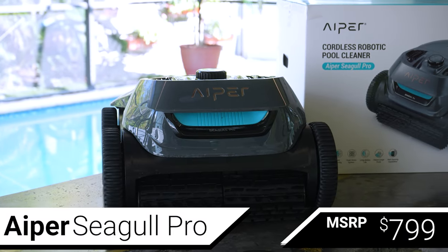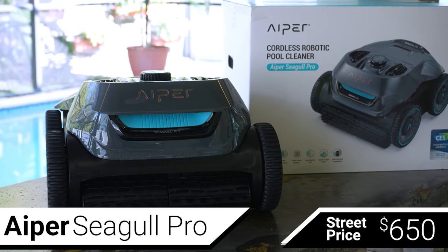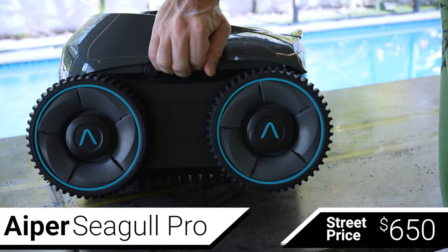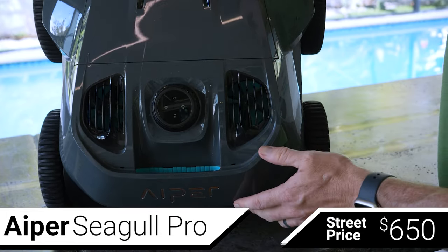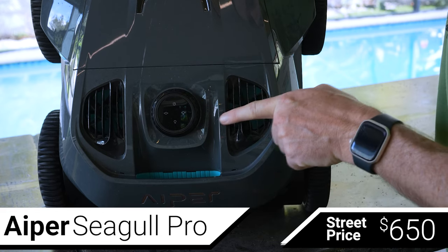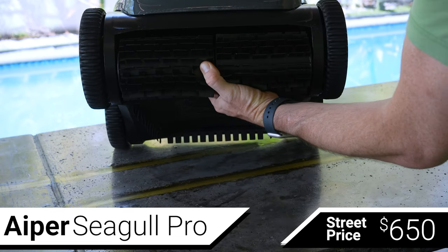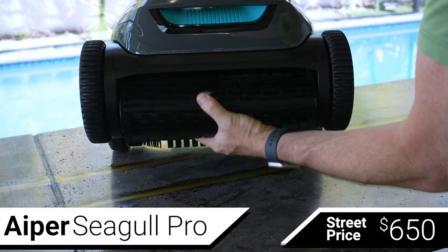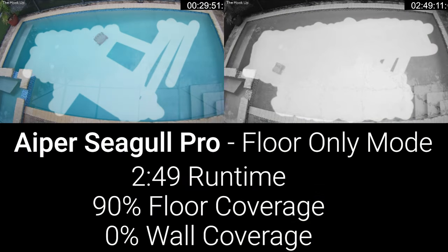Last, for an MSRP of $799 and a street price around $650, is the Aper Seagull Pro. Unlike the other wall-cleaning robots, the Aper uses wheels instead of treads and trades the single suction motor for a dual suction motor design. The Aper also uses accelerometer-based navigation but has three selectable modes: floor only, wall only, and full coverage. Like the last two robots, the Aper uses a single large scrubbing brush design, and the Aper Seagull Pro has the largest battery yet at 9,000 mAh, which they claim should enable three hours of runtime.